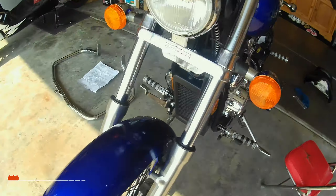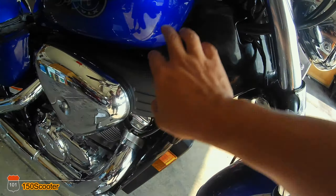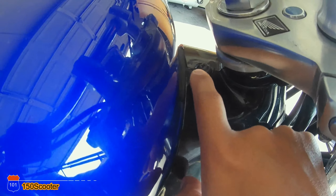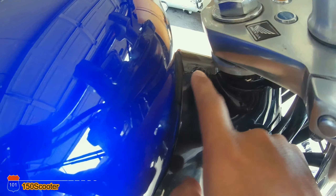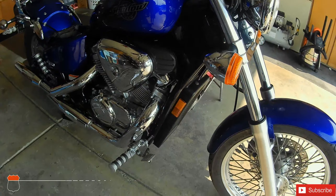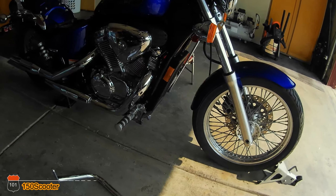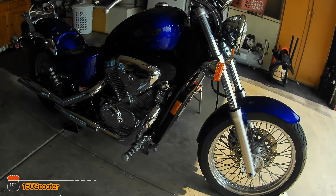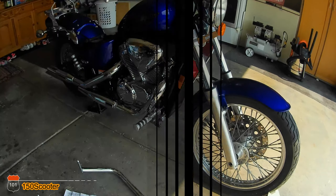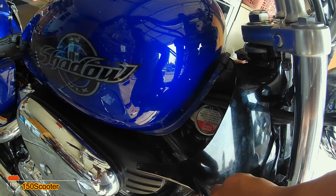In order to get to the screw up here, you have to remove this cover right here. You can remove the cover by removing the screw up here and the screw up here. I'm going to pause the video, remove those screws, remove the cover, and then we'll go on from there.